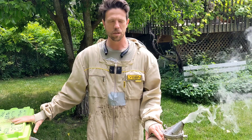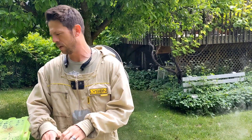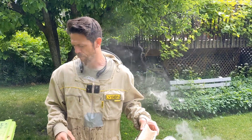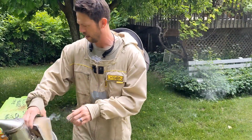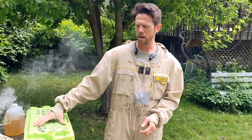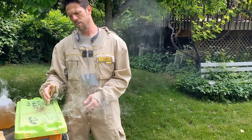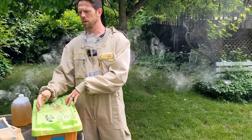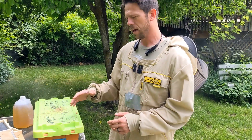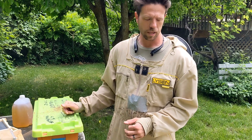This year the nuke is going to be introduced a little later than what we'd normally like to see put into a hive, but it will also show you that even with a later nuke, you can still get through the season. With the nuke, you're going to have five frames of bees from various stages of food and different stages of brood, from eggs to larvae and capped brood with a queen laying.